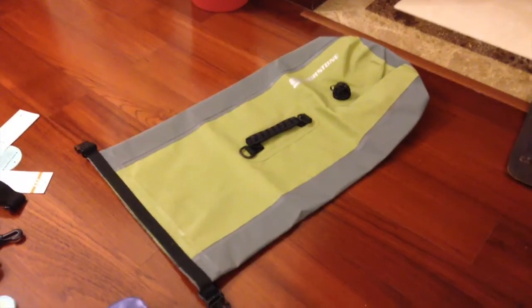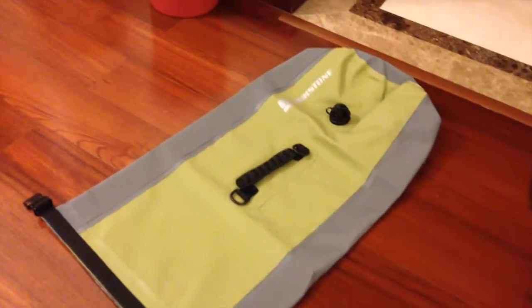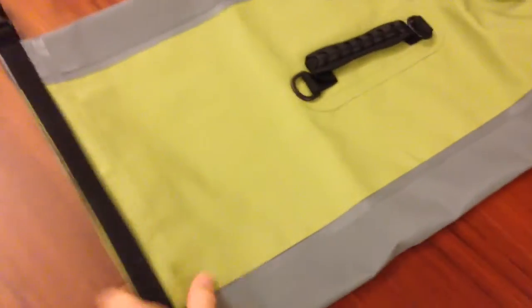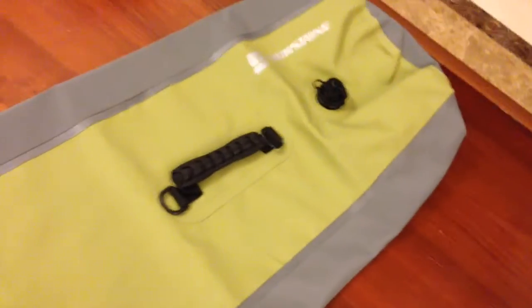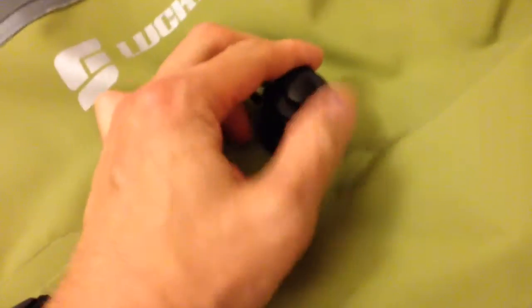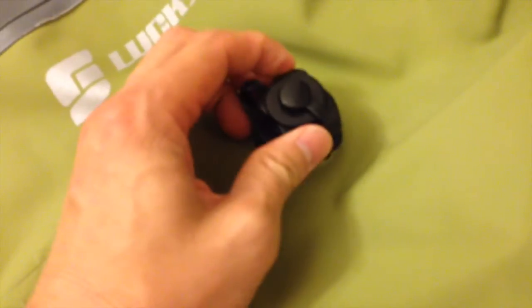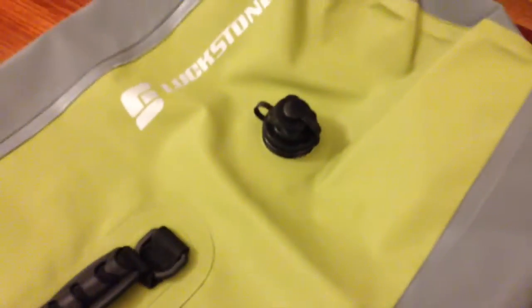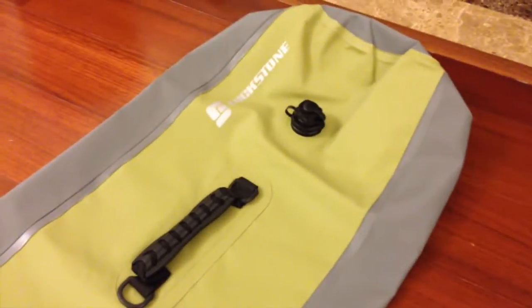So here you go. This is the bag that I bought and it is a Lux Stone bag. What's special about this bag is that it's completely waterproof, made of high quality materials. And there's an opening where you can pump air into the bag and it will float on the surface of the water.